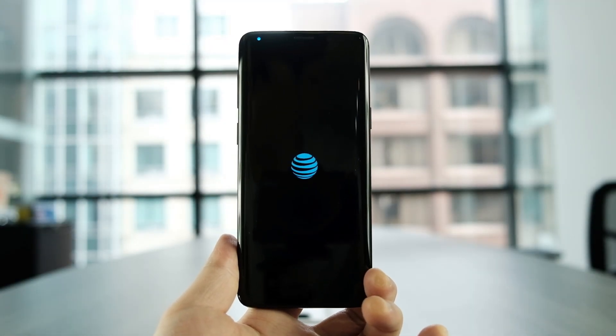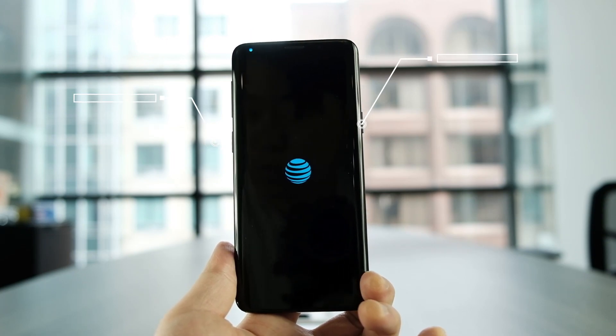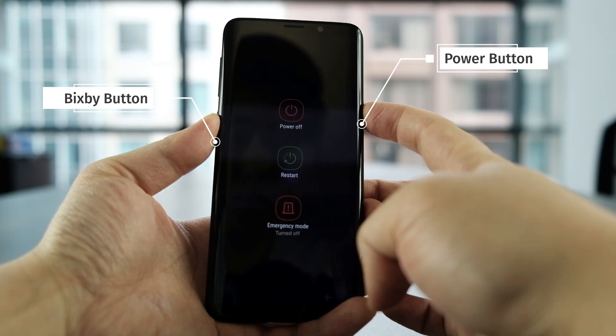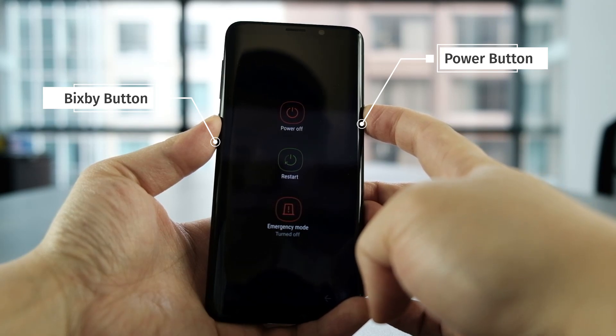To go about doing this, you will need to first restart the phone. However, the S9 won't easily let you restart by selecting it from the power menu. You're gonna have to do this by clicking and holding the power button and the Bixby button for more than 10 seconds.